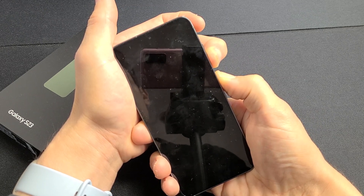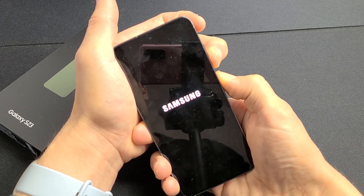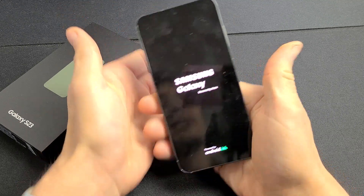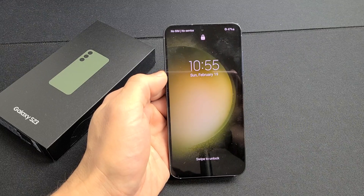I'm still holding on both buttons. There it is right there — it'll vibrate. Go ahead and let go and it'll restart normally. And there you go.